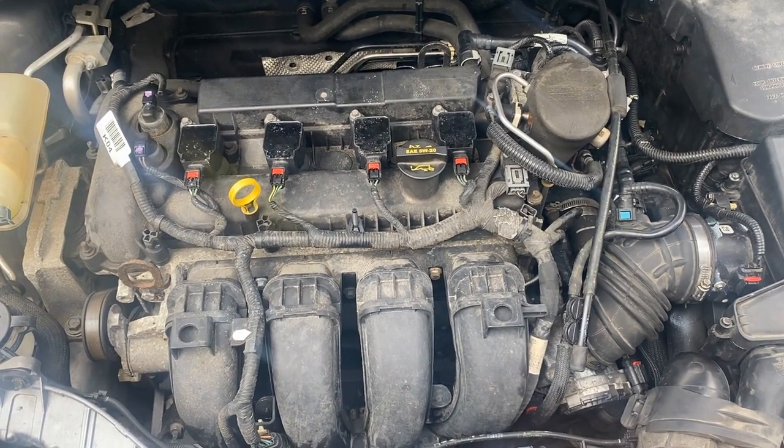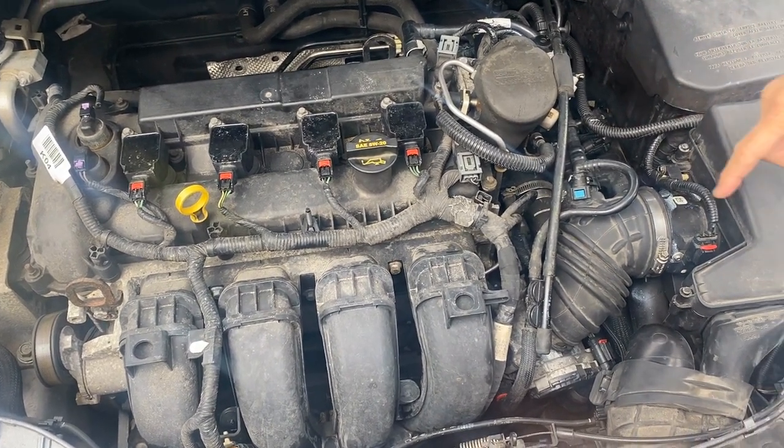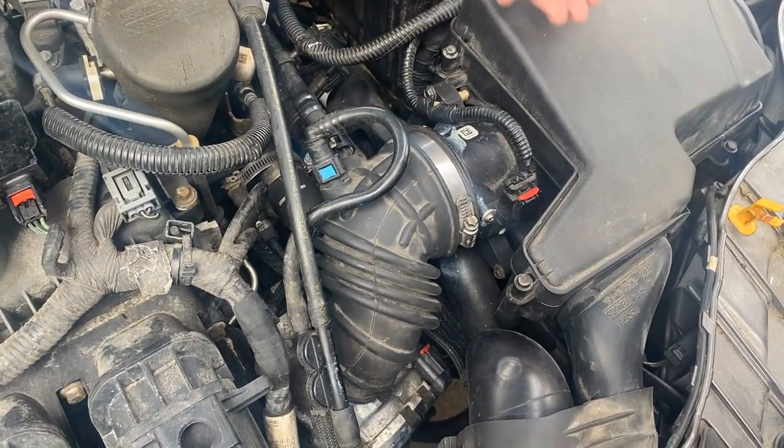This is your Ford 2.0 motor. They've made a billion of these, so they're a pretty good motor. The mass airflow sensor happens to be right here, but you can't pull it straight out and get right at it.